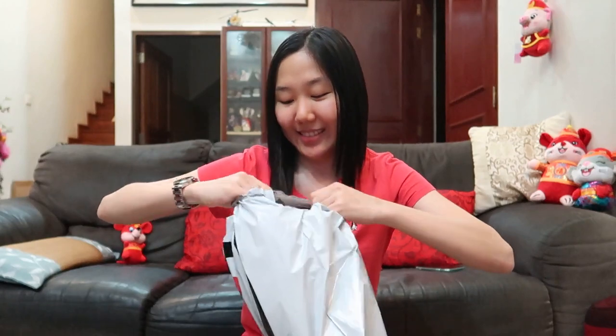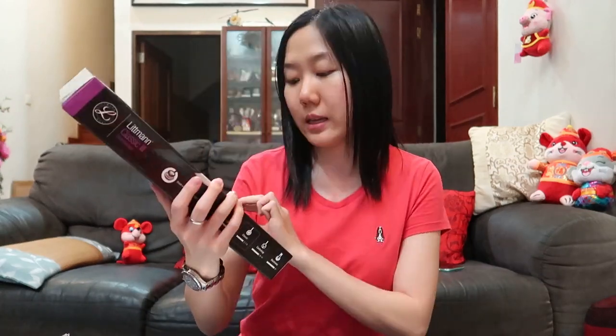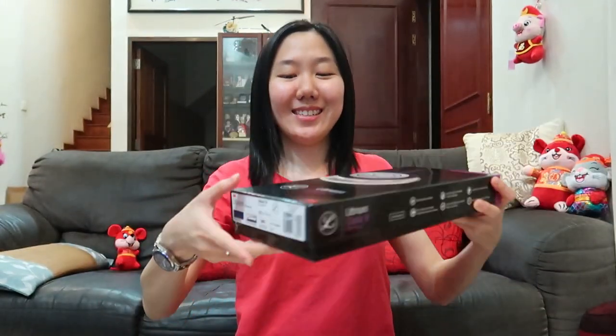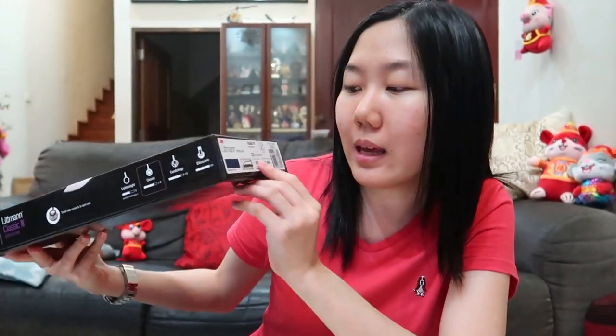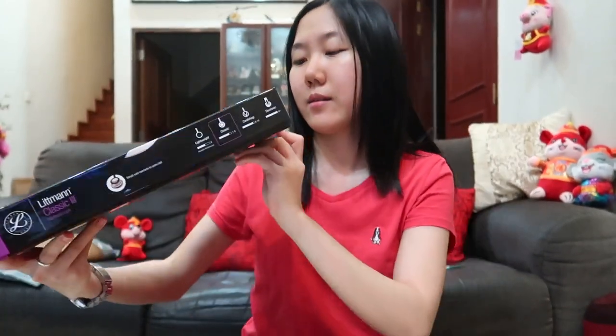Can you guess what color I got for my stethoscope? This is my stethoscope — it is the Littmann Classic 3. On the side of the box they have a few labels: the color, the mirror finish chest piece, and the catalog number. The catalog number for this color and design is 5863 and the length is 27 inches.